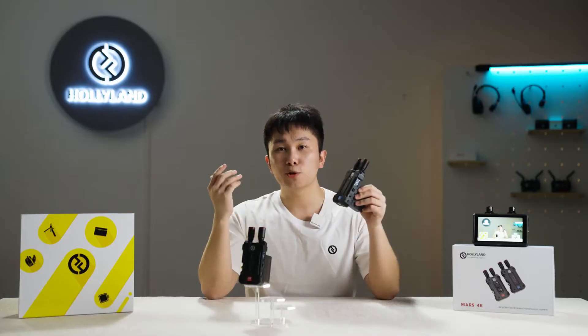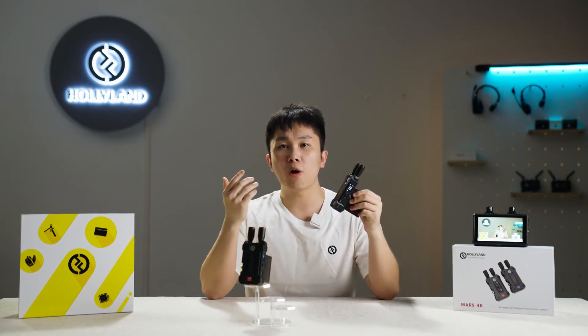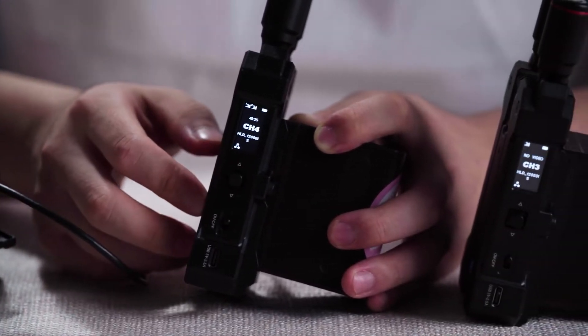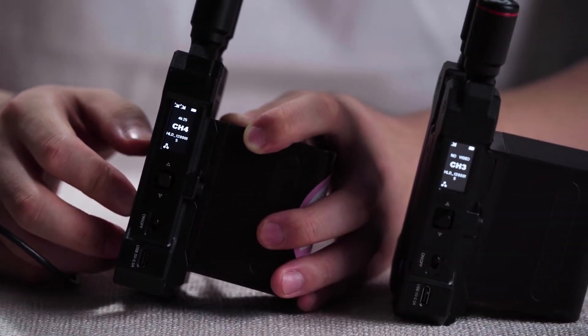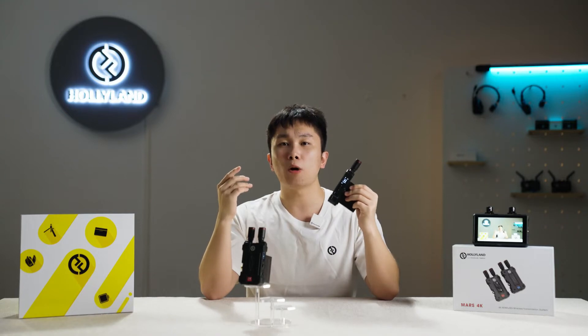Generally, after switching the channel on the transmitter, the receiver will automatically switch to the same one. To switch the channel, push the joystick-style button on the transmitter up and down to select, and then press the confirmation button.